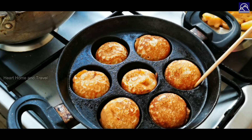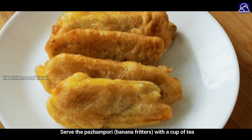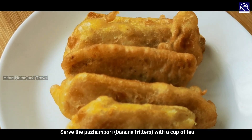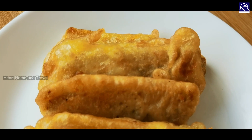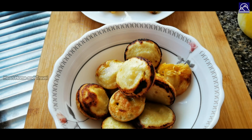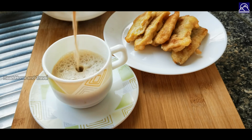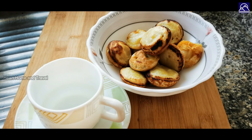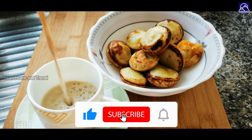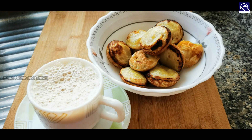Let's get the snacks ready. Let's serve our tea for the evening snacks — this is the taste you'll enjoy. If you enjoyed this video, please like and share. Subscribe to our channel for more videos. Thanks for watching. See you again in another video.